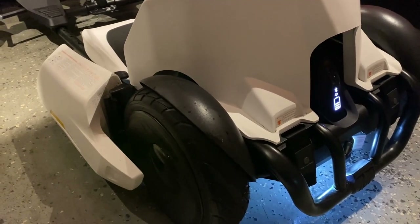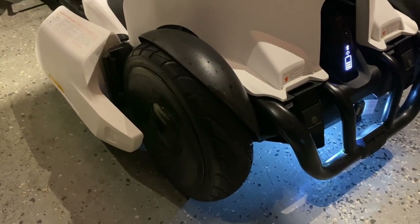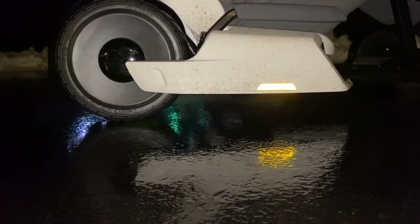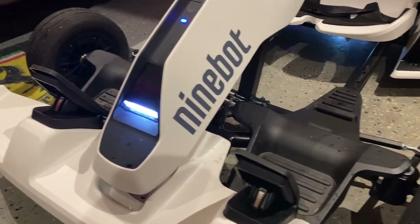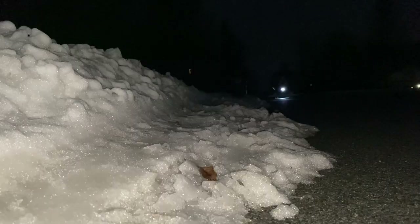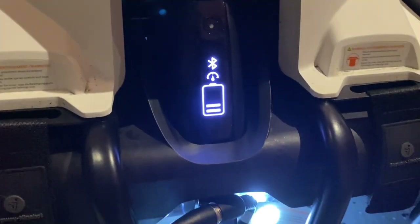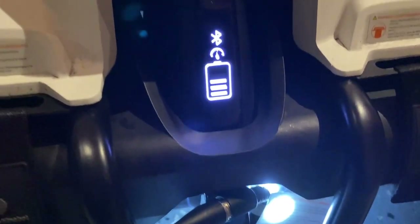You saw how good the turning was — let me show you how to burn out the tires. With this go-kart, you can also take it in the snow. Right here you have the battery percentage, as you can see it going up and down.